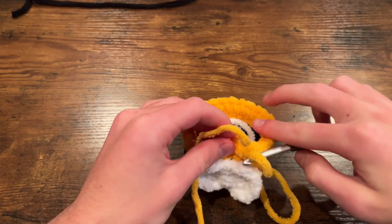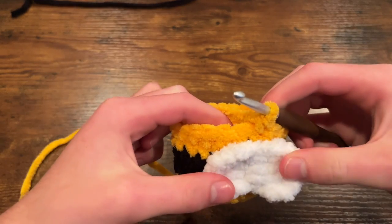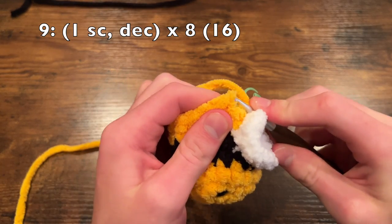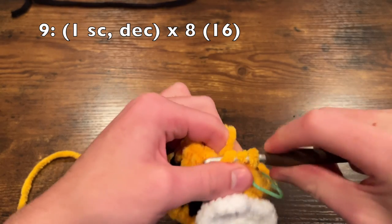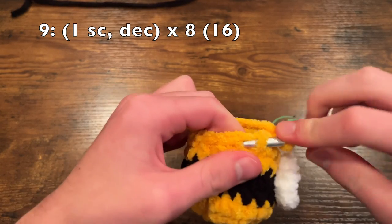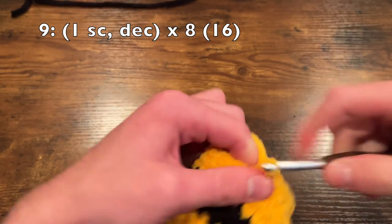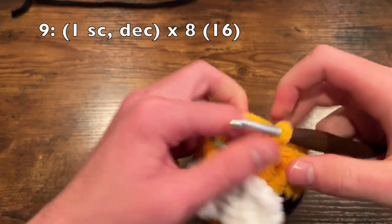Now reattach your hook — we're almost done because this is just a short and chunky little bee. To start round nine, we are going to do a single crochet and in the next stitch do a decrease, and repeat this pattern of a single crochet followed by a decrease all the way around — it will bring us down to a total of 16 stitches for round nine.